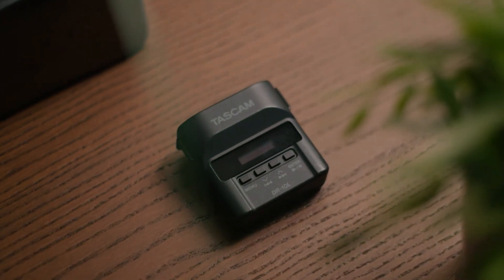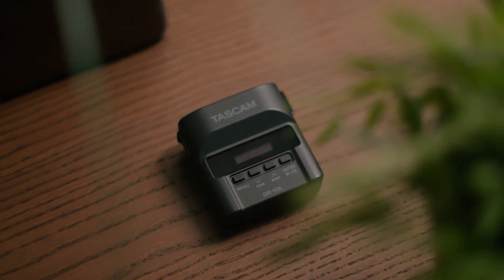So the Tascam DR-10L — I think here we heard the biggest jump in audio quality. The low end seems a little bit more clear and less muddy, and in the high end there's a big jump and boost. It almost sounds a little bit too crisp or too much treble in the high end. But when it comes to lav mics, often you want to clip it under your shirt in order to hide it — so extra treble or a boost in the high end is actually a big benefit when you're clipping it under shirts, because you lose a lot of that top end when there is a piece of clothing on top of the microphone.